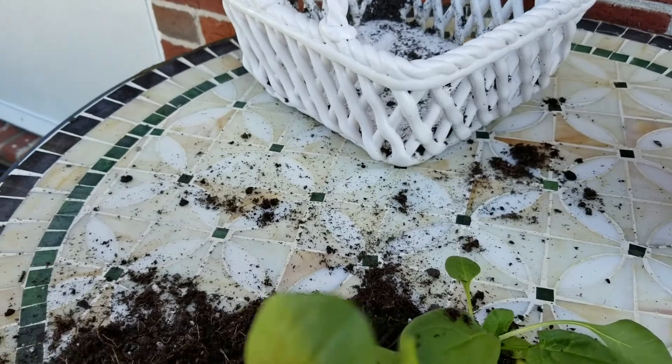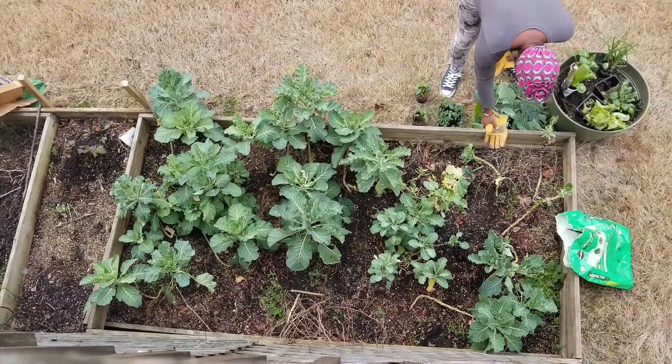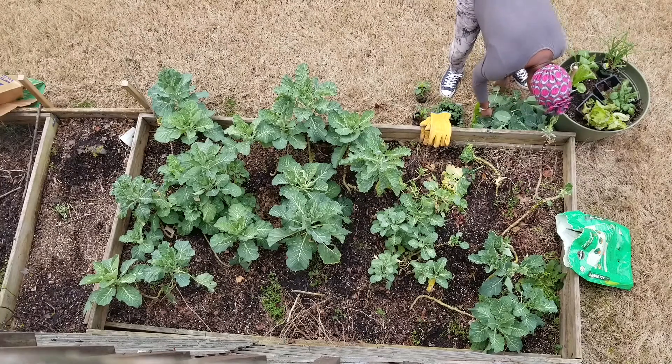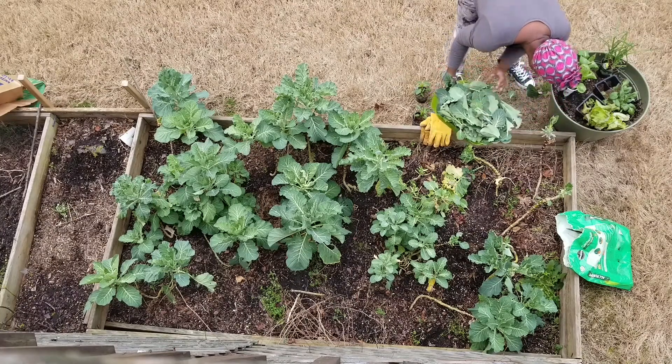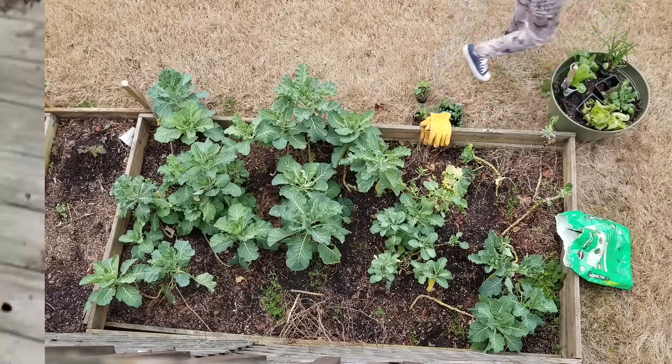What I'm doing here is harvesting the collard greens from the plants I planned on pulling out of the box altogether. I didn't want to just pull them and throw them away — I wanted to go ahead and harvest the collard greens that had already started growing.